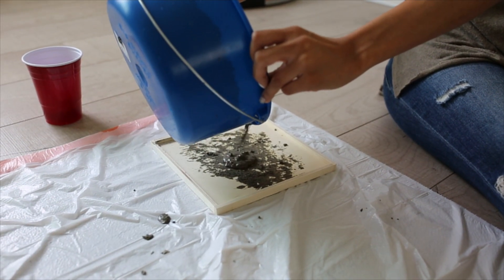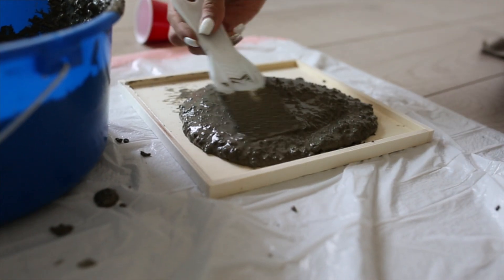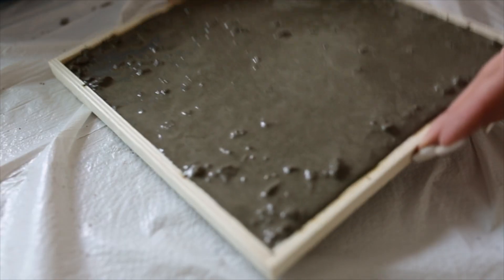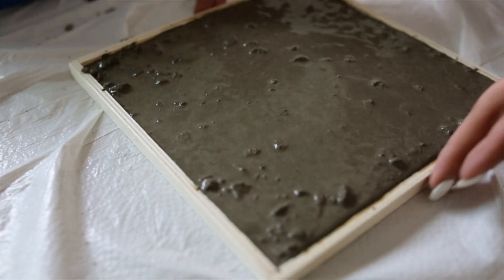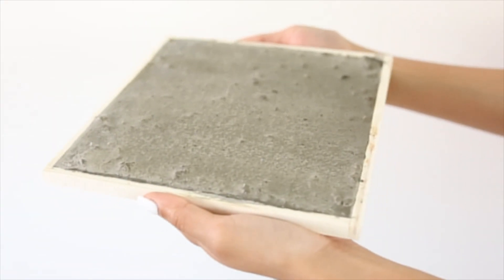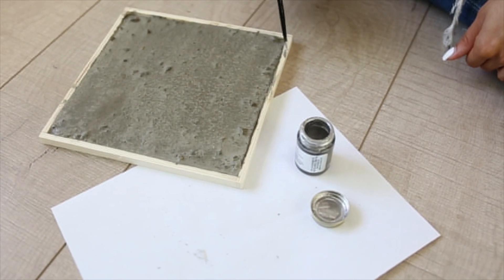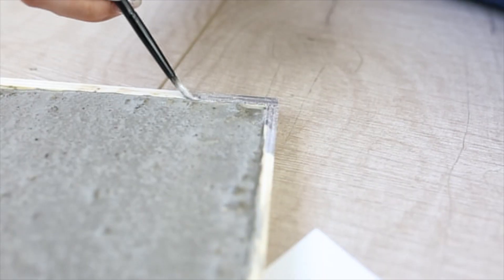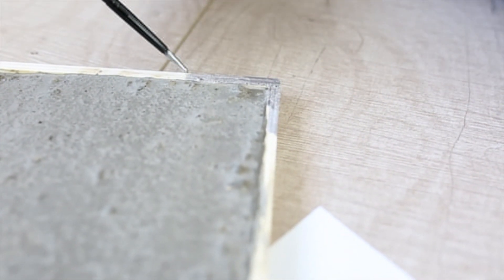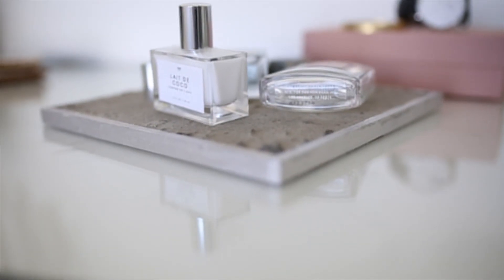Go ahead and pour it onto your tray — as you can see I messed up once, so make sure you do this properly. Then take your spatula and just evenly disperse it. I kind of like the look of a little bit of the rocks, but to get it more even you can drop it on the floor. Then go back in with your silver leaf paint and go along the edges to add a little metallic flare. And there's your new concrete tray.